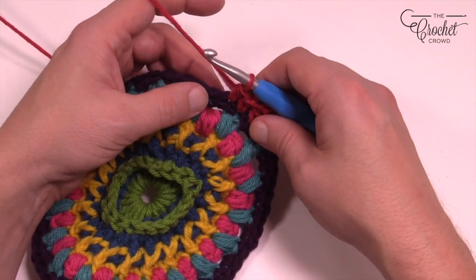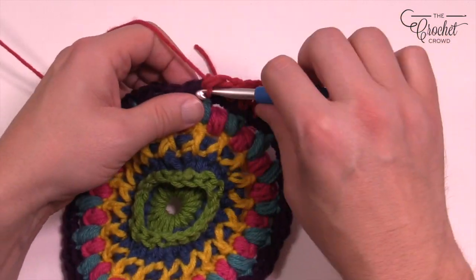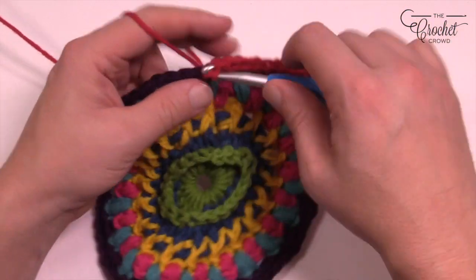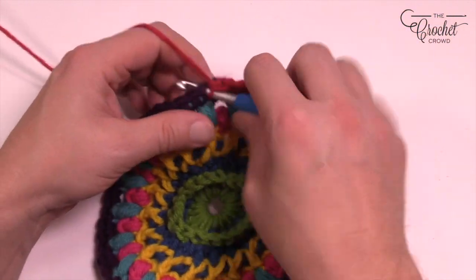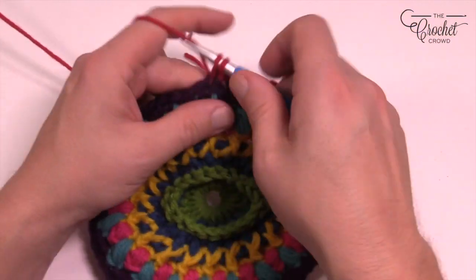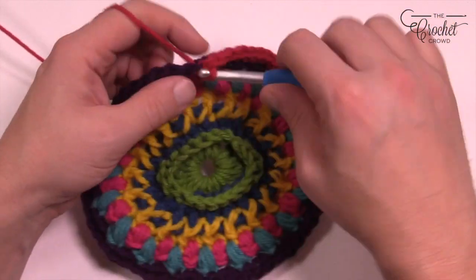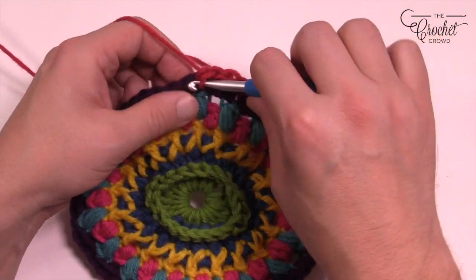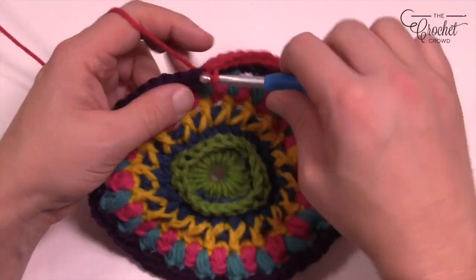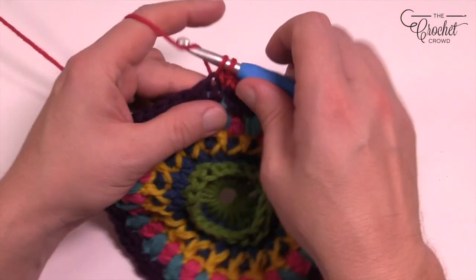Now let the straggler fall. Twenty-one in a row will each be a single crochet. Let's count it out: 1, 2, 3, 4, 5, 6, 7, 8, 9, 10, 11, 12, 13, 14, 15, 16, 17, 18, 19, 20 and 21 single crochets in a row.